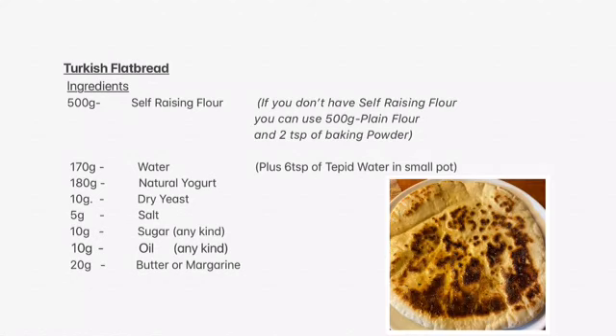For the ingredients for the flatbread you need 500 grams of self-raising flour. If you haven't got any self-raising flour you can use plain flour and add two teaspoons of baking powder. You need 170 grams of water, plus six teaspoons of tepid water — not hot and not cold — in a little pot, and that's for later on for the yeast. You need 180 grams of natural yogurt, 10 grams of dried yeast, 5 grams of salt, and 10 grams of sugar — any kind.